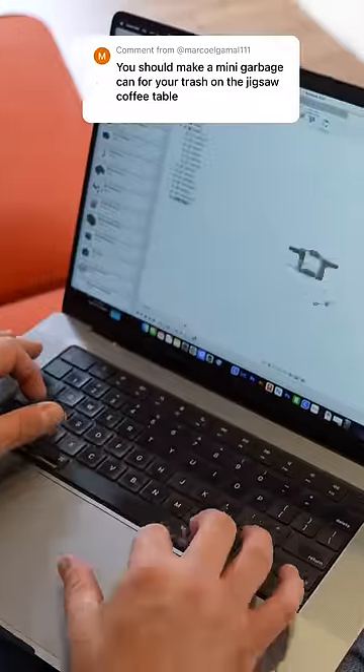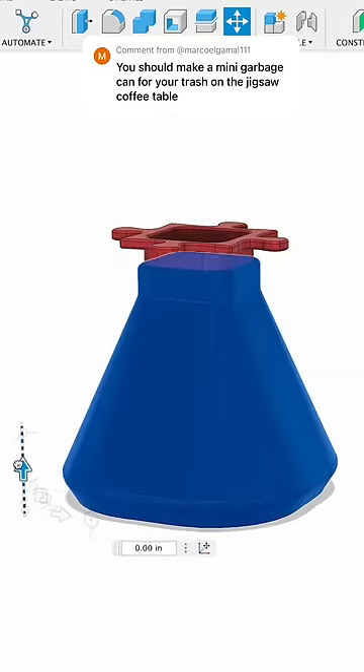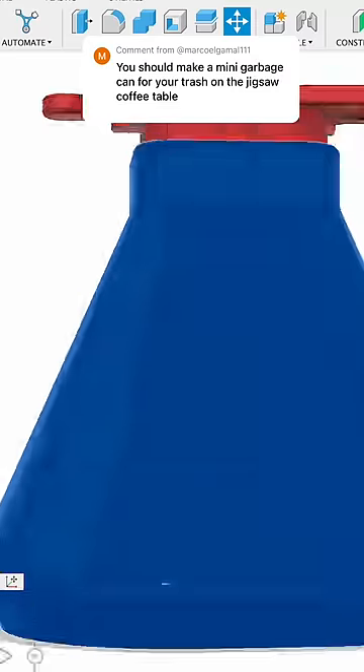For the design of this, I thought of this cool two-piece design. It's going to have this upper Jigsaw Puzzle piece, and then it's going to connect using magnets. That way I can empty the trash if I wanted to and keep the Jigsaw Puzzle piece there.